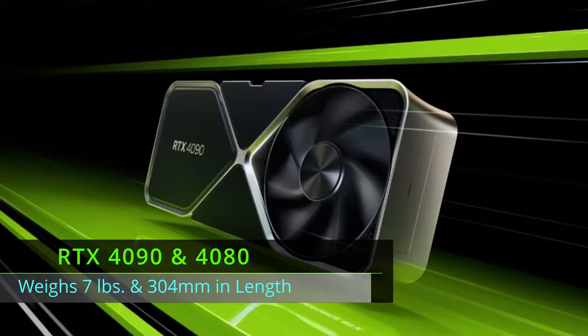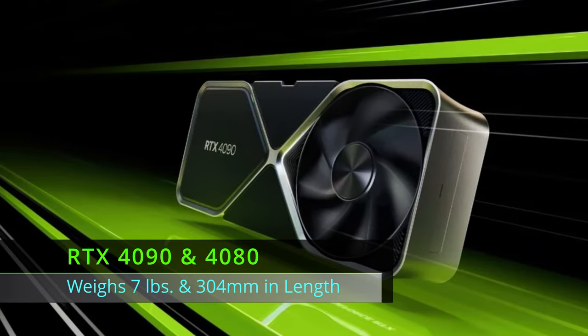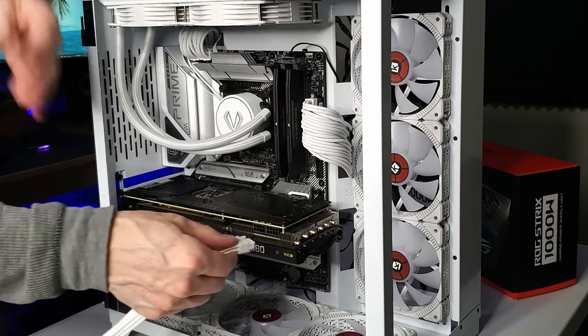The largest GPUs on the market weigh around 7 pounds and are 304mm long, so it's not surprising these GPUs will sag. So what is the best way to fix this sagging problem? Well, it's not some special clip, or a bracket, or even duct tape. All you need to do is rewire the power cable going from the GPU to the power supply.